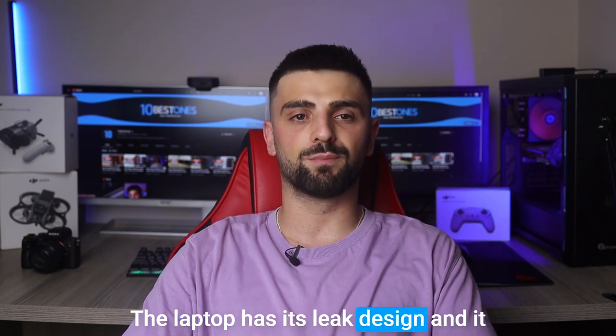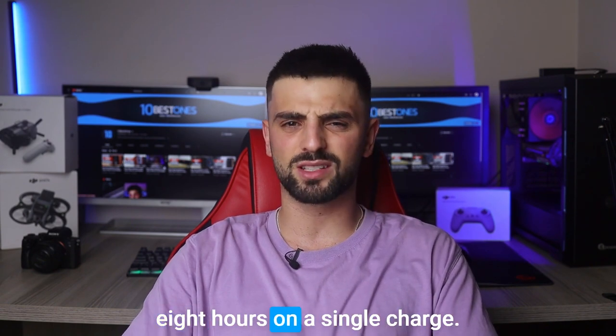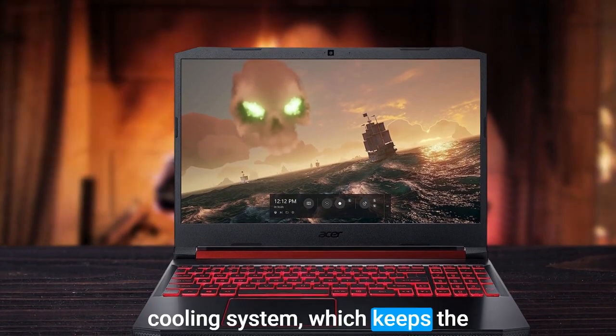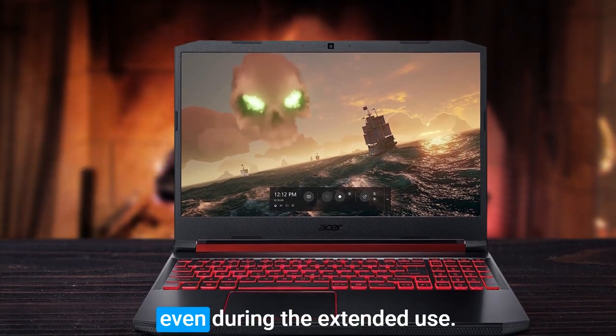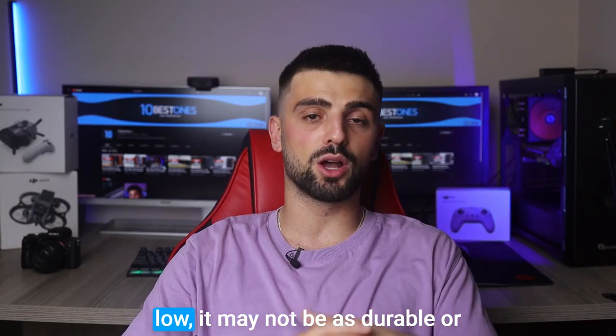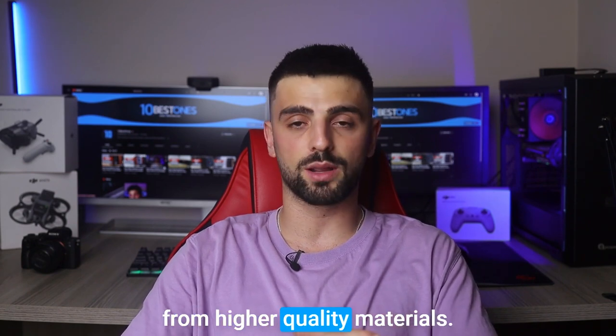The laptop has a sleek design, it is portable and easy to carry around, and the battery lasts up to 8 hours on a single charge. The laptop also features an efficient cooling system, which keeps it at a comfortable temperature even during extended use. However, while the laptop's plastic construction helps keep the price low, it may not be as durable or long-lasting as laptops made from higher quality materials.